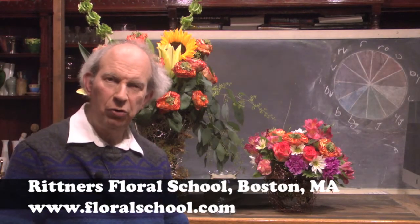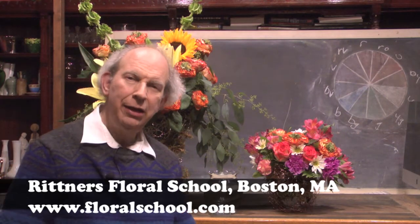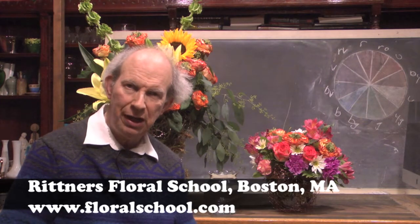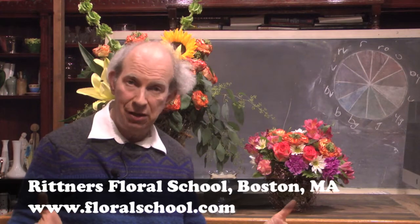Hi, welcome to the Rittner Floral School in Boston, Mass. I'm Dr. Steve Rittner and it's a pleasure to welcome you into one of our classrooms today. The subject of this brief video is our floral design tip of the day or tip of the week, and we've got a good one for you that I think you're really going to enjoy.